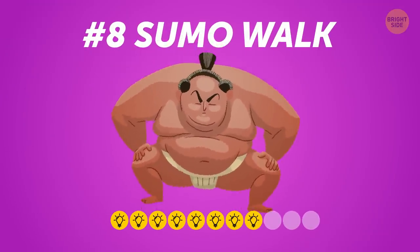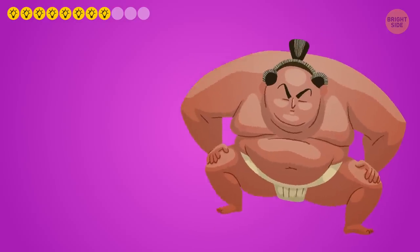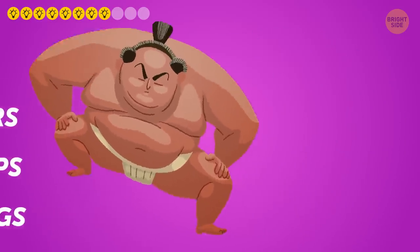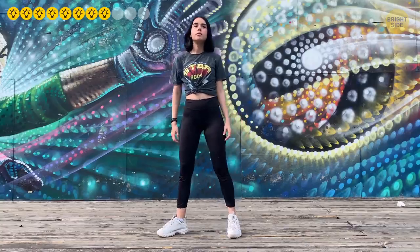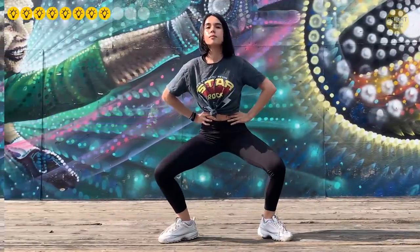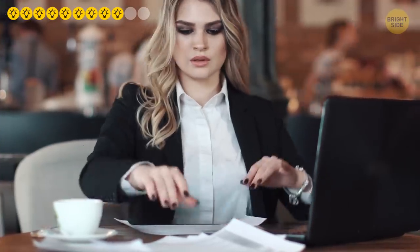Number eight: Sumo Walk. This exercise is great for toning your glutes, hip flexors, and quadriceps, and also engages the hamstrings. Stand with your feet wide apart and toes slightly pointed outward in a sumo wrestler-like stance. Maintain a squat position and begin moving to the right — take 15 steps to the right, then 15 steps back to the left until you return to the starting spot. The sumo costume is, of course, optional.